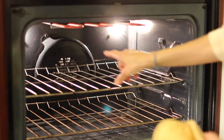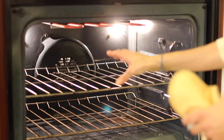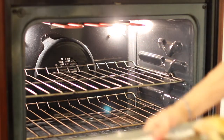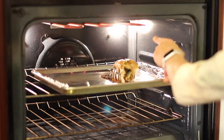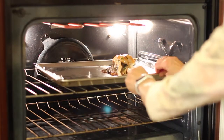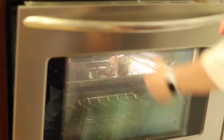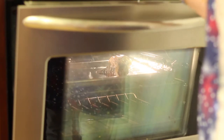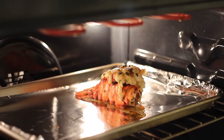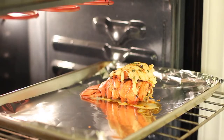My oven is set on broil. I want the pan to be about six to eight inches from the heating element, so we're going to place it on the second rack down, lining it up underneath one of the heating elements. I'm going to keep the door open because I want to keep an eye on it. Setting my timer for six minutes — you can see how the lobster has turned a nice red color. Isn't that beautiful?